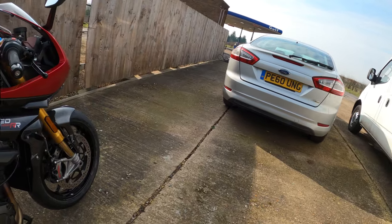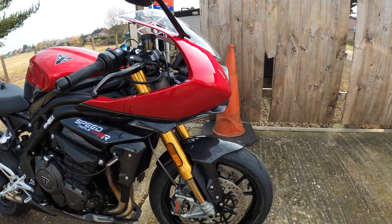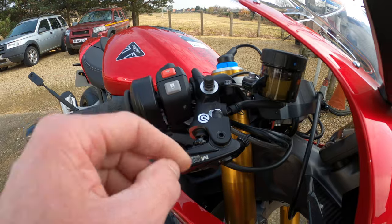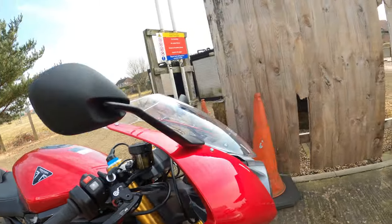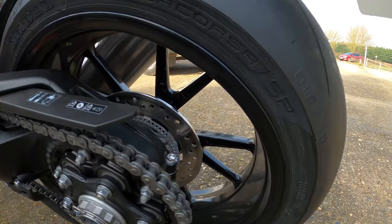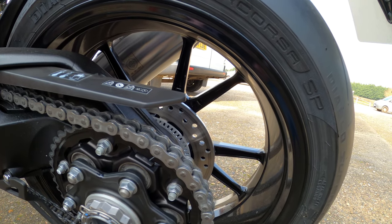The brakes have some amazing power. On the front you've got twin 320mm floating discs by Brembo and the Stylema monoblock calipers with ABS. It also has the radial master cylinder with a separate reservoir and span and ratio adjuster – very handy on track. On the rear is a single 220mm disc with a Brembo twin-pot caliper tucked away in there.